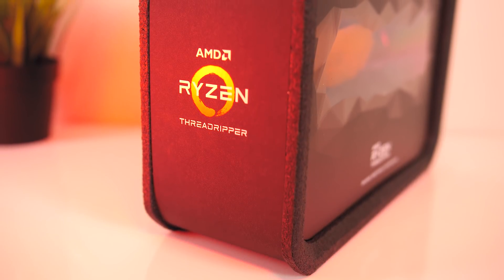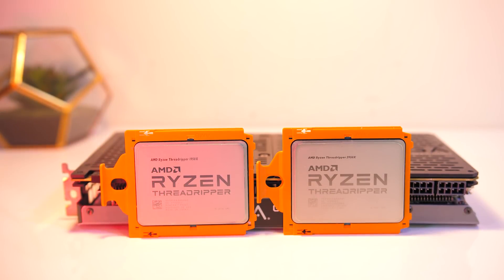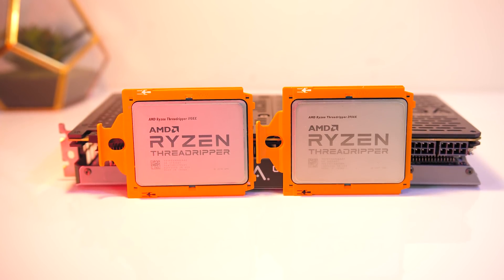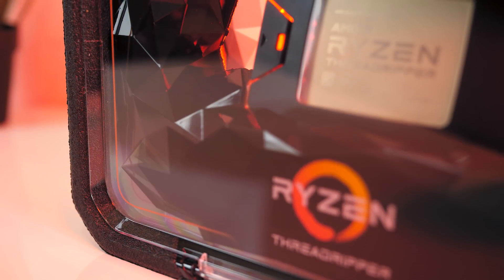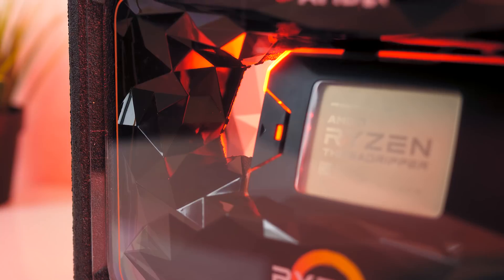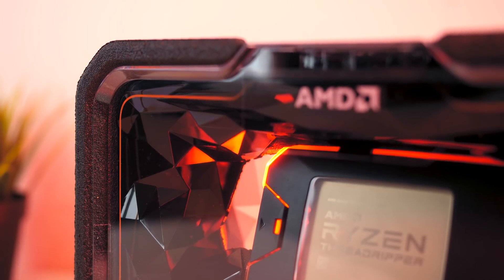I would have liked to also compare these Threadripper chips against their more expensive Intel counterparts, but unfortunately I didn't have those available for testing. In any case I think we've been successful in comparing the differences between the 1950X and 2950X, and for the most part showing you what to expect from the 2950X CPU. So what did you guys think of the Threadripper 2950X? I hope the benchmarks and comparisons against the older 1950X have been useful, especially if you're picking between the two — let me know down in the comments which you'd pick. Thanks for watching, and don't forget to subscribe for future tech videos like this one.